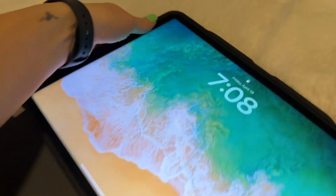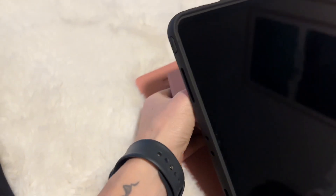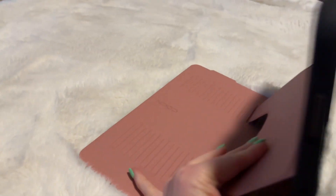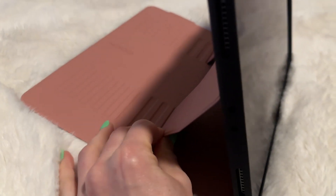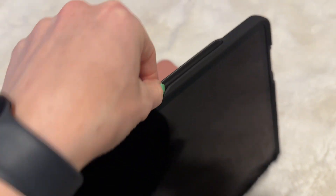This iPad holder is so freaking awesome, I love it. It has a bunch of different ways that you can hoist it up, so you can have it at a lower profile or you can make it a higher profile. It's magnetic so it stays, and it even has a spot for your stylus to charge on the top.